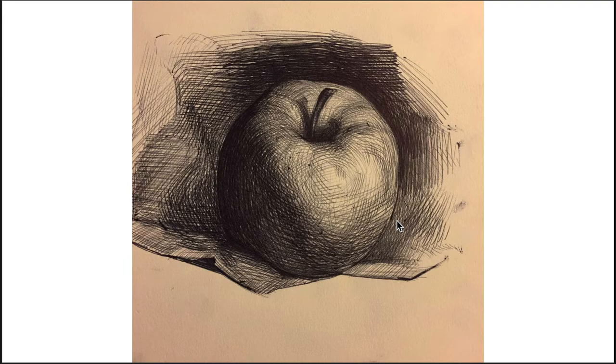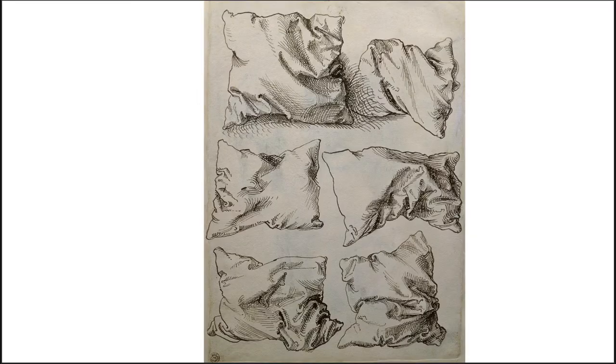Here I showed you pillow studies before. The hatching has to be built up slowly — the denser you build up the hatching, the darker it gets; the more airy and spread out the hatching, the lighter the value. It's tricky to get a full sense of full values with hatching only. It can be done, but it's tricky and time-consuming.